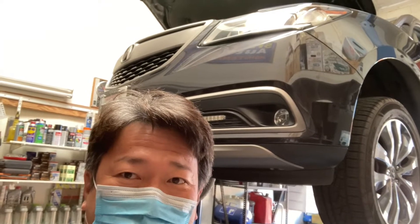Hi! Good morning! Today is Acura MDX, this is a 2015 model. It's a front-wheel drive, it's not SH.